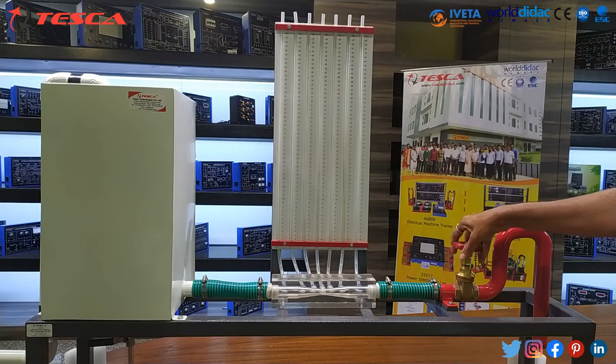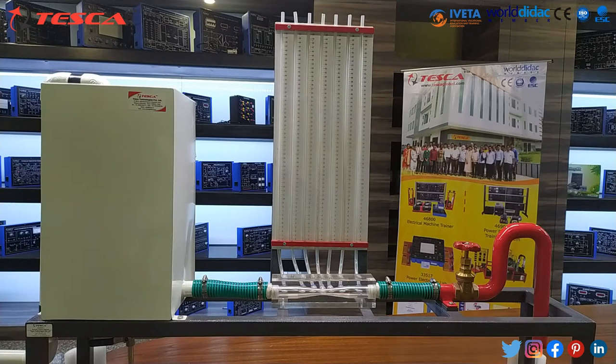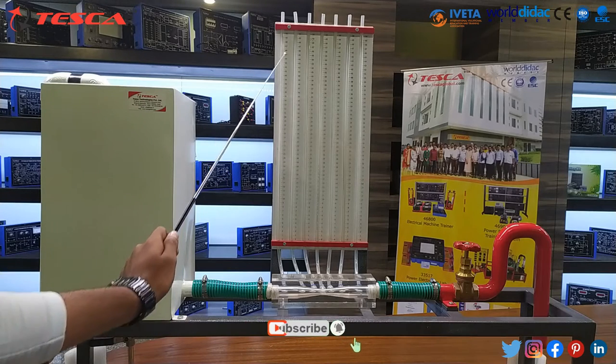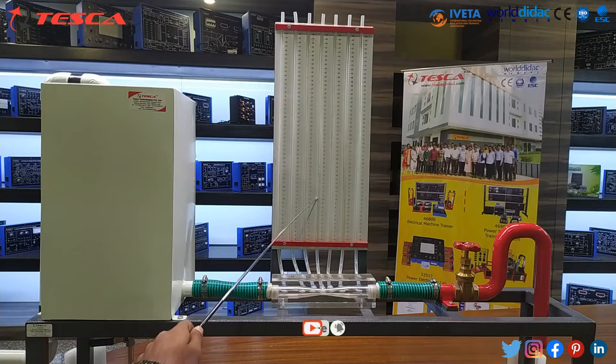For example, if we open the gate valve for 30 seconds, then we will get some readings on the piezometer tubes. Where the surface area is greater, we will get a higher reading value, and where the surface area is smaller, we will get a lower reading value.